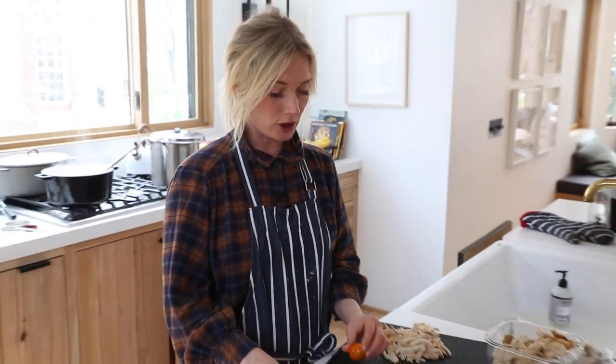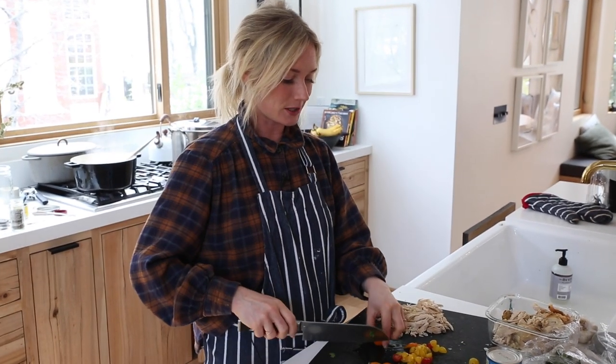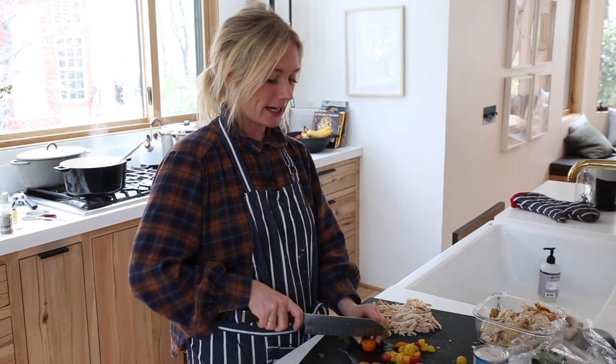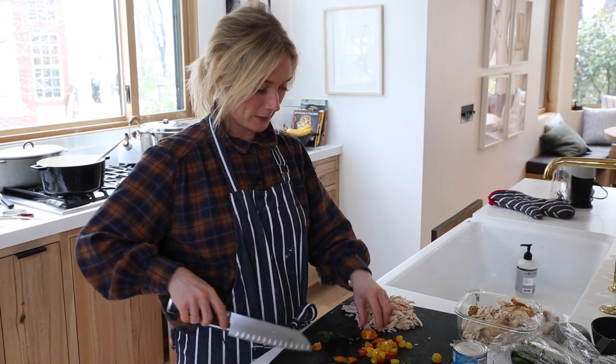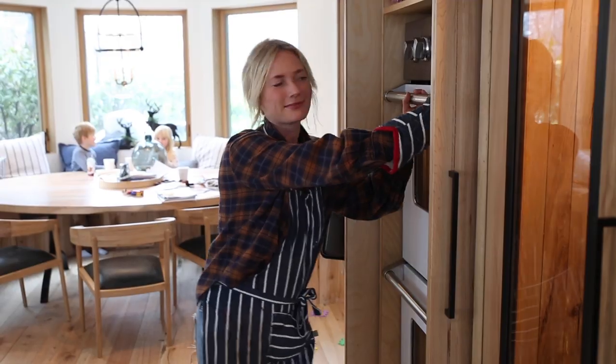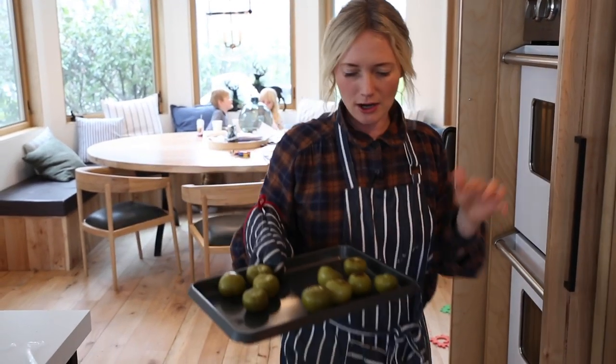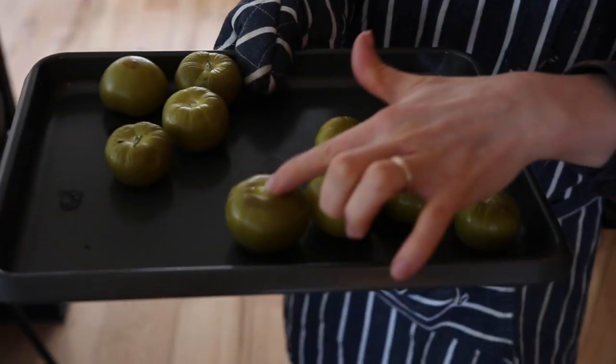While you're waiting for the tomatillos or for your chicken to cook, this is when I do my garnishes. I'm going to do tomatoes, yellow peppers, and I might even do celery for crunch, in addition to cilantro and sour cream. Oh, you can add tortilla chips too. I think the tomatillos are ready — it's been about 25 minutes and they are soft and have a little brown on them.